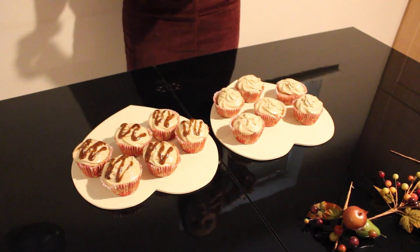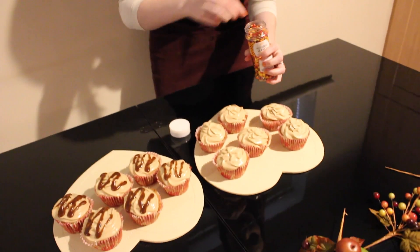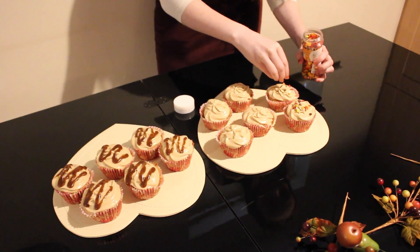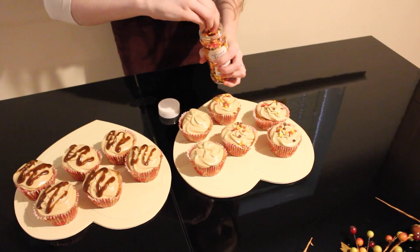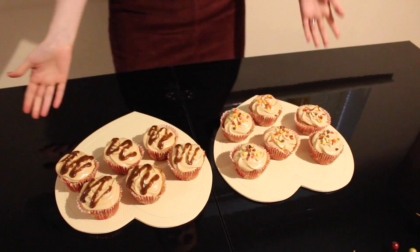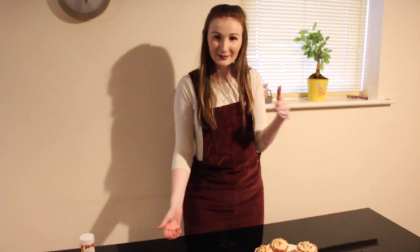I also picked up some little autumnal sprinkles with little leaves on them, and I'm just going to sprinkle those over the top. That is our finished toffee apple cupcakes! Remember to like the video and subscribe for more. Bye!